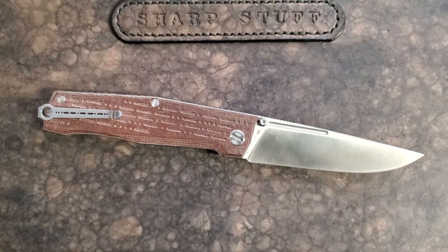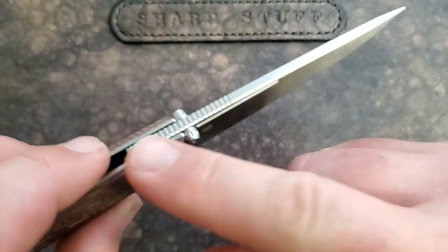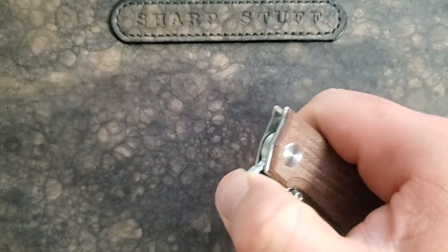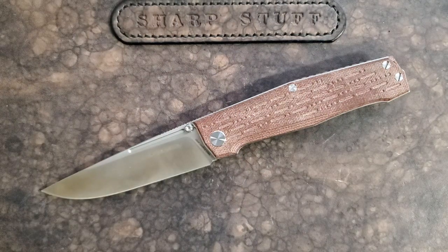Up front we have a flat-ground N690 blade — look at the satin finish on that. Real Steel has done a really nice job. There's a little bit of a fuller here, a nice run of jimping, and the stop pins are external, part of the blade — whether you call those stop lugs or whatever. Dual-row ceramic bearings, which is phenomenal. We have this technology — it's not adding a huge amount of cost. I don't know why all bearing flippers aren't dual-row ceramic. It takes the one limitation we normally associate with bearings — that they tend to be less tough and durable — and really adds an extra layer of durability.